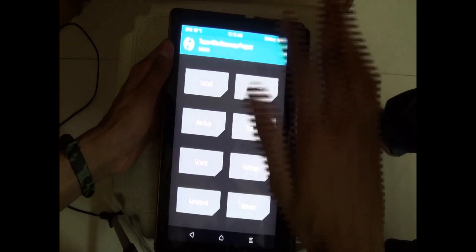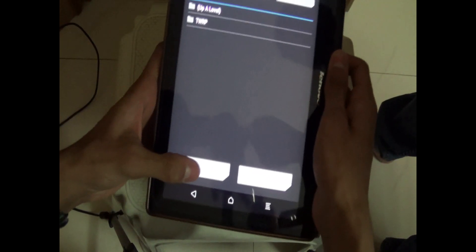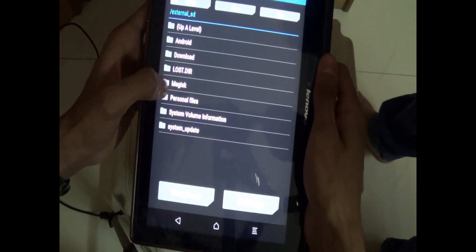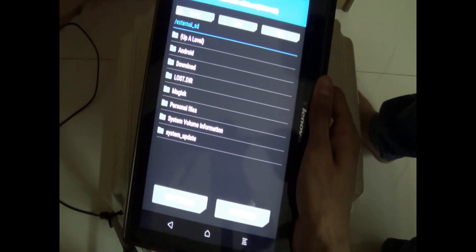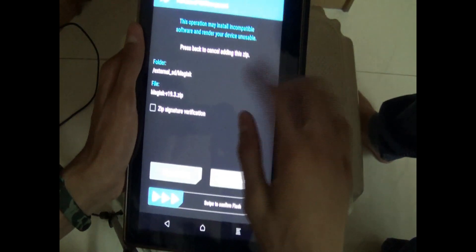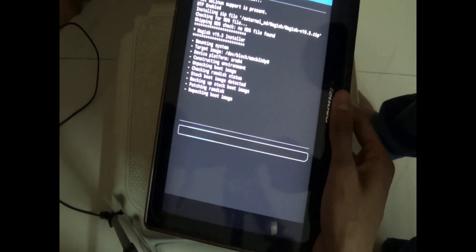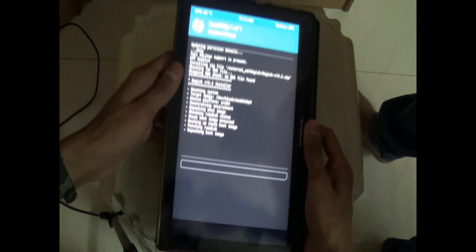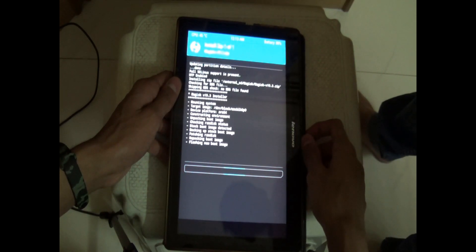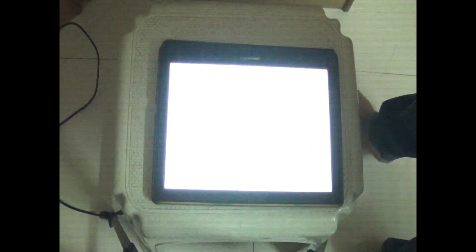Now we want to root this tab. Press install, click on select storage, click on micro SD card, and click OK. Open the magisk folder and click on magisk version 19.3.zip, then just swipe it. That's it — we are rooting the tab. Let it happen, have some patience. After doing this, all we have to do is reboot the tab. Click on reboot system and the tab will set up as if it's a new tab. Wait for the tab to boot.